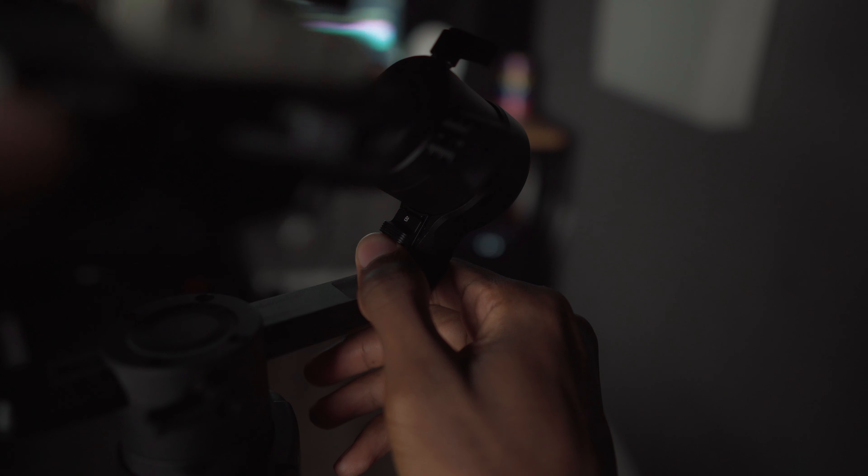The Moza Air 2 has two things going for it during balancing that sped up my process coming from the Ronin S. First, on the back arm you can actually lock the axis. Being able to lock that back arm means you don't have to worry about the camera moving around when you're trying to find balance. It also helps when transporting the gimbal — the camera isn't banging against the side like it would on the Ronin S.